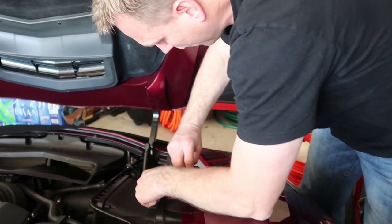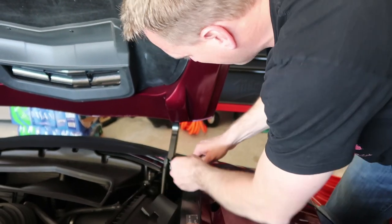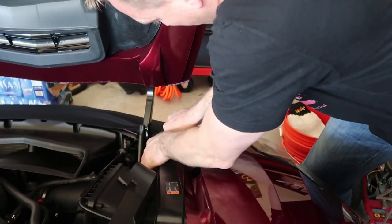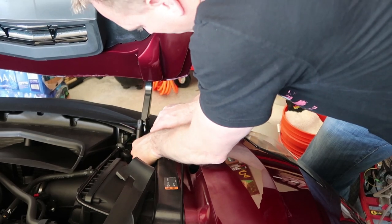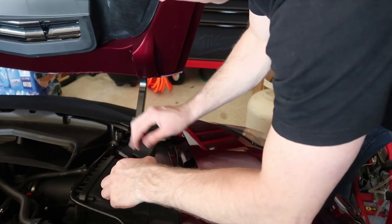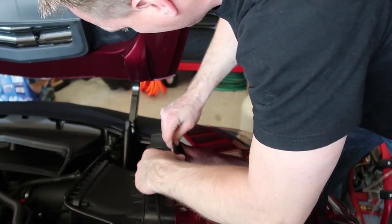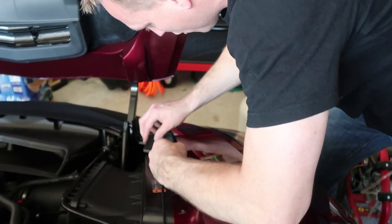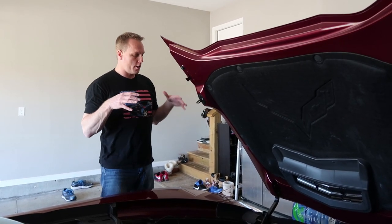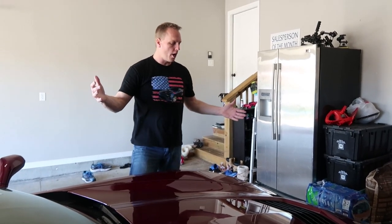On the passenger side it's the same setup — you just take the little plastic piece off. It's got a slightly different design than the driver's side, but it's the same exact protocol for putting it on. Nova Stretch actually changed their design on this, which I really like better, because you used to have to mess with bolts up here and they went away from that. So you just put these little wire guides back in, push them in, and you're good to go. That's all there is to it — to put the Nova Stretch bra on, just close the hood and you're good to go.